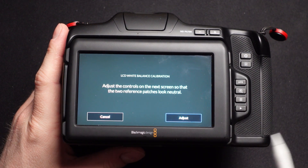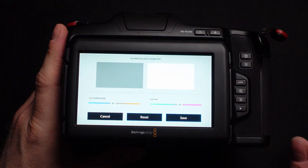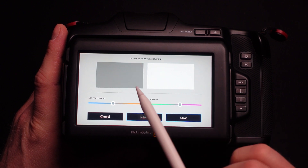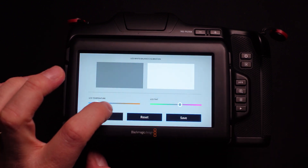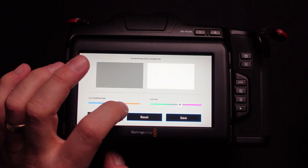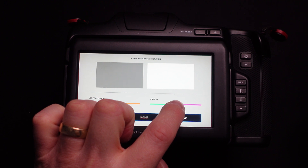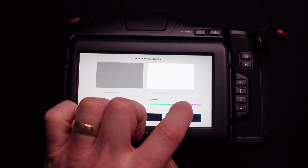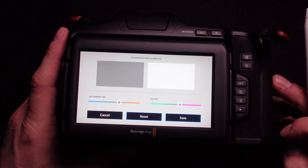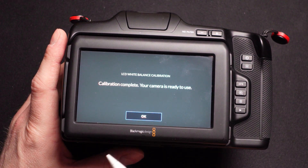When you click on it, it says to adjust the control of the next screen so that the two reference patches look neutral. So this is a manual calibration, not an automatic calibration. You have two patches — a gray one and a white one — and you can adjust the LCD temperature to make it warmer or cooler until your eyes see the two patches as neutral. You can also adjust the tint. Some folks reported a magenta shift of the LCD screen as well.